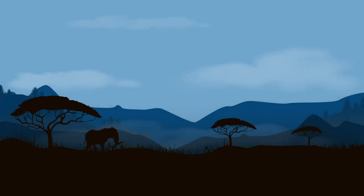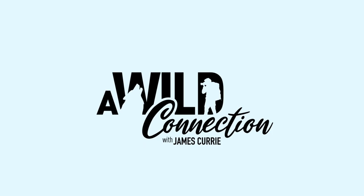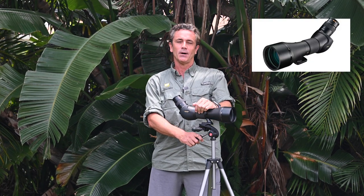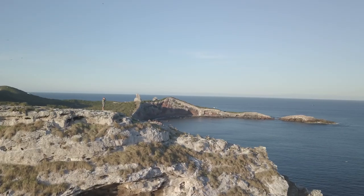This is Wild Connection. Hey there, I'm James Curry from Wild Connection, and this is another episode from our equipment locker. Today we're going to be talking about the Monarch field scope 82 EDA.